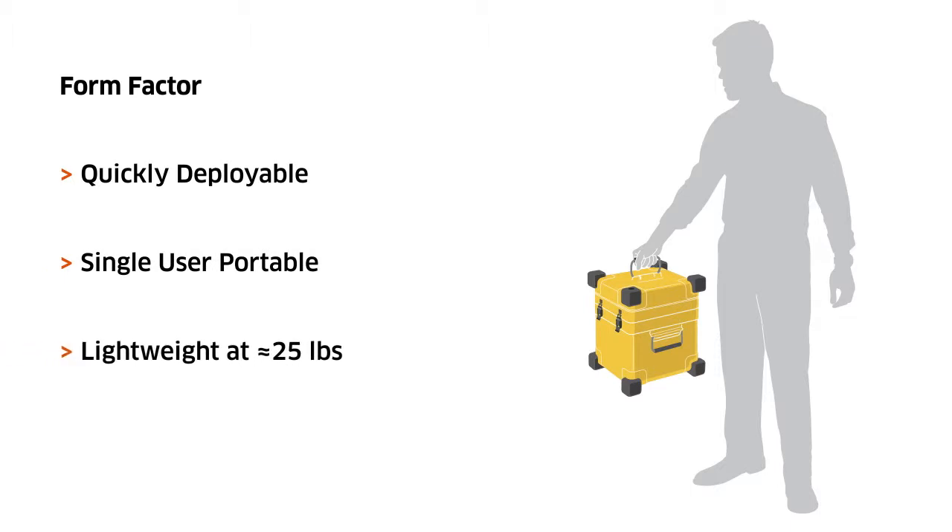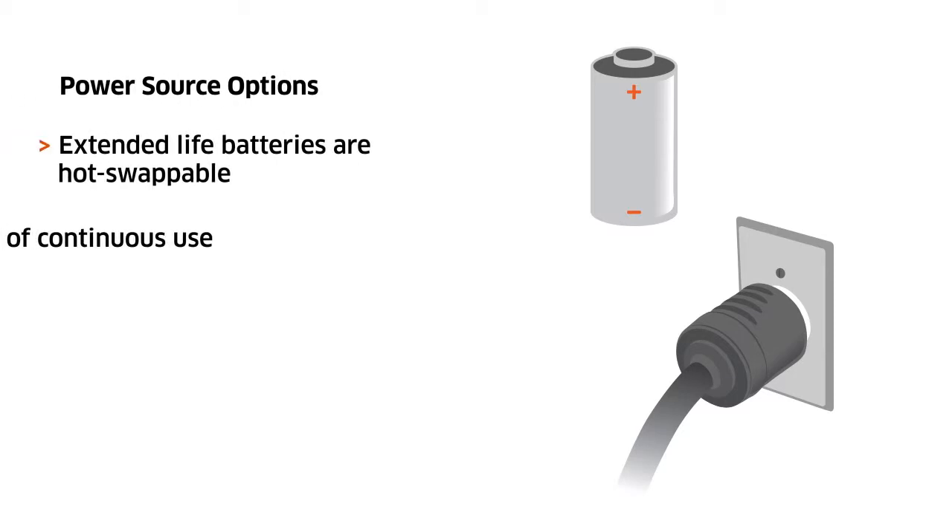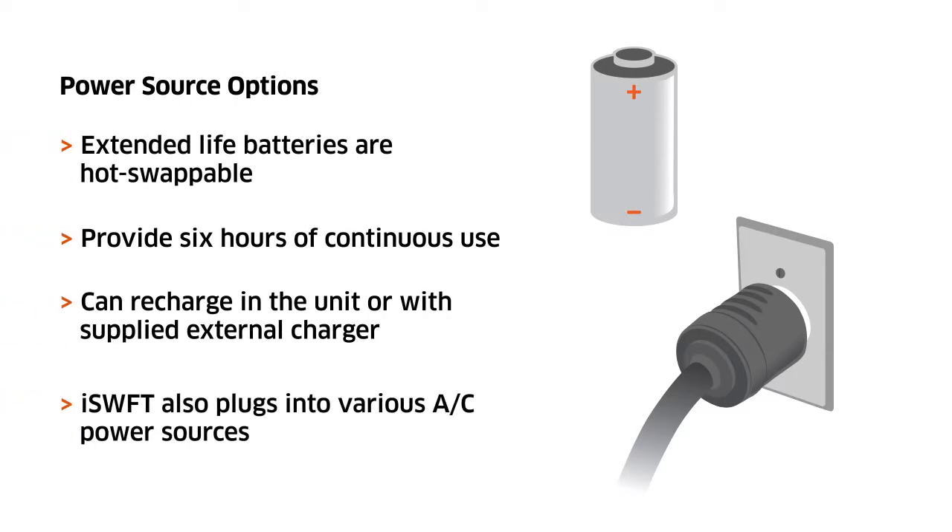Weighing approximately 25 pounds, the iSwift easily goes where you need it, when you need it. Flexible power source options provide iSwift users with a mobile, ready, and reliable flight line test set.